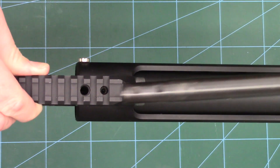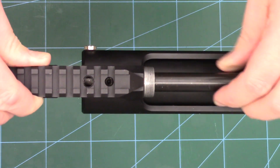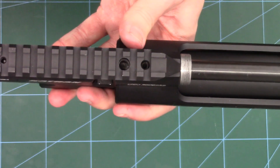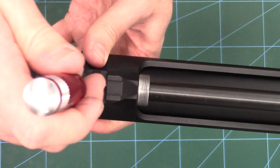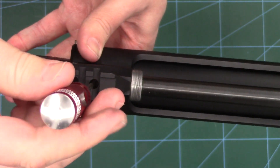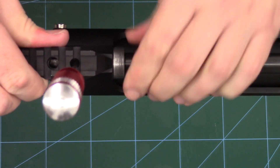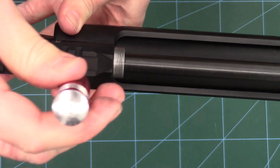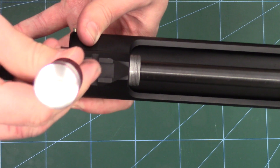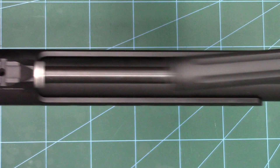Once that's in there, we can reinstall our barrel. We just align the two flats with the top and put it in, then rotate it roughly until flat. We'll do the front one up first — that's again with a three mill allen key, just doing it till it touches. Give the barrel a little wiggle to make sure it's nice and flat, then do it up nice and tight. The back one can be reinstalled with a four mill allen key, then we can just screw the shroud back on.